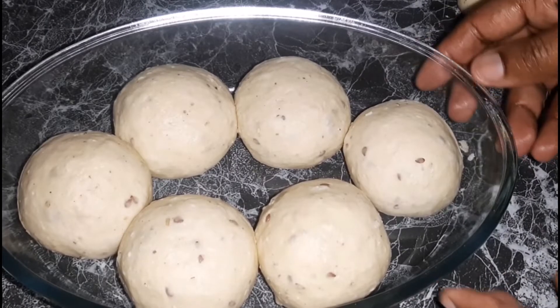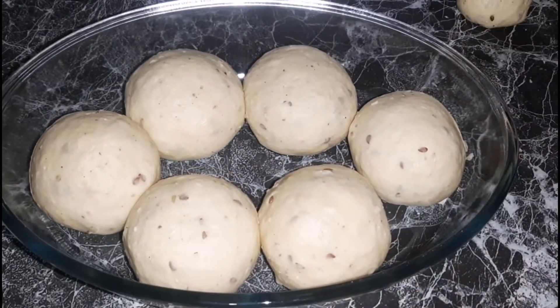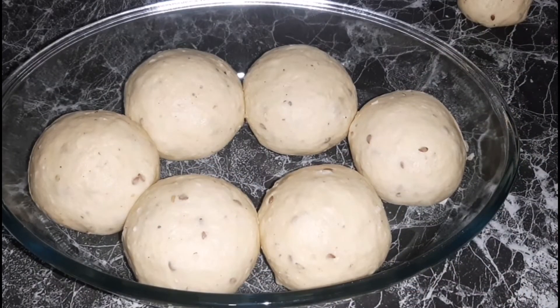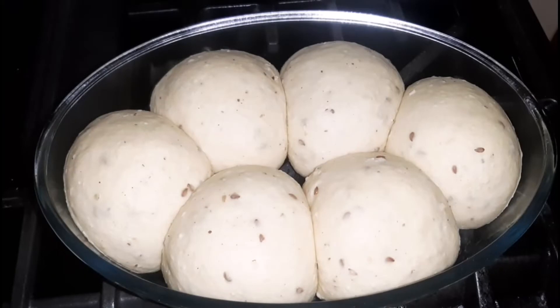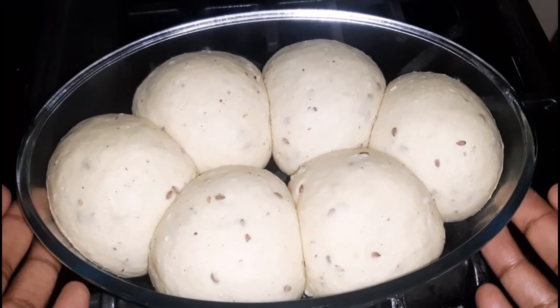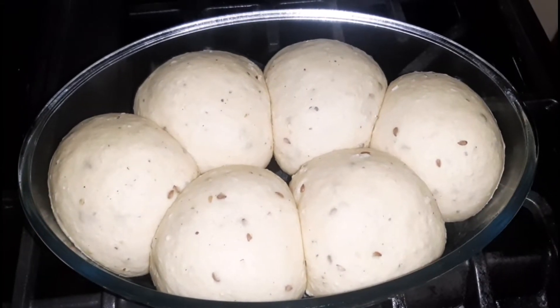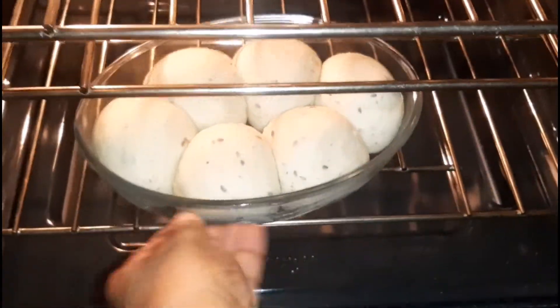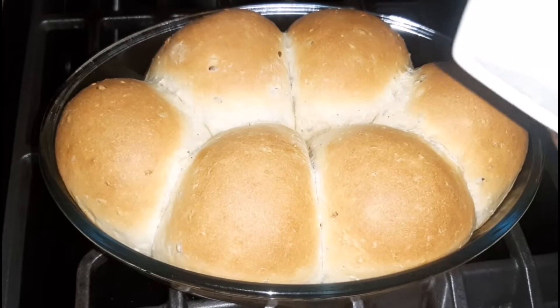Here it is all done in the baking dish. We're going to allow it to sit in a warm place for roughly 30 minutes to prove a second time — this time we want the dough to double in size. Here it is after 30 minutes: it has doubled in size, nice and smooth. Next we are going to place it into a preheated oven at 375 degrees. I will link the recipe in the description box below for accurate measurements and timing.